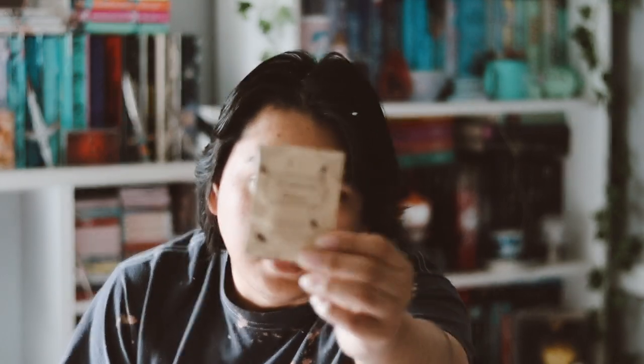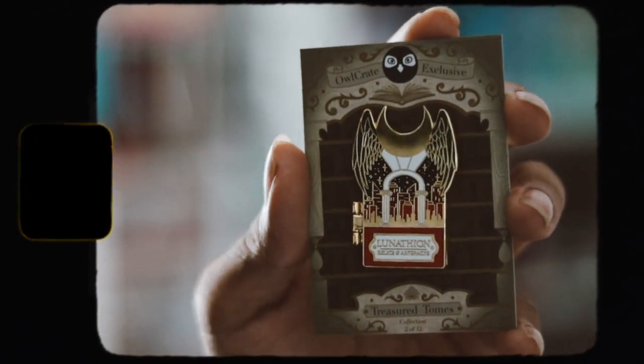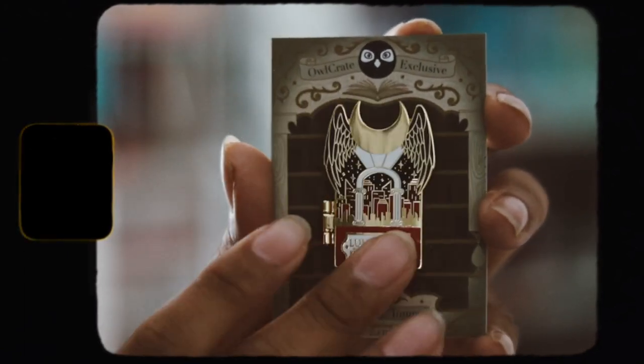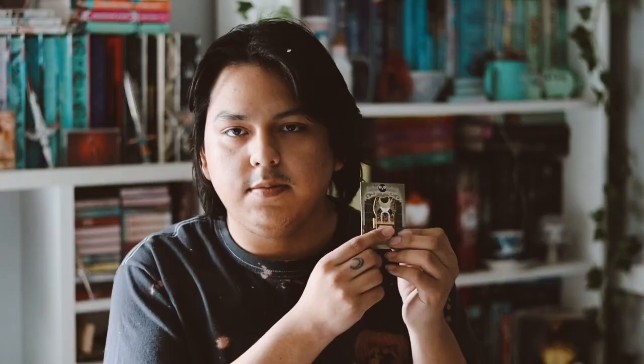The next thing we have is the Treasure Tomes pen for this month, which is inspired by Crescent City by Sarah J. Maas. I'm so excited — I read the first book and I really loved it. Here's the beautiful pen; I really like the design, it's gorgeous. It also opens up, which is so cool. I love the pen collection for this year from OwlCrate — the fact that it opens makes it so cool.